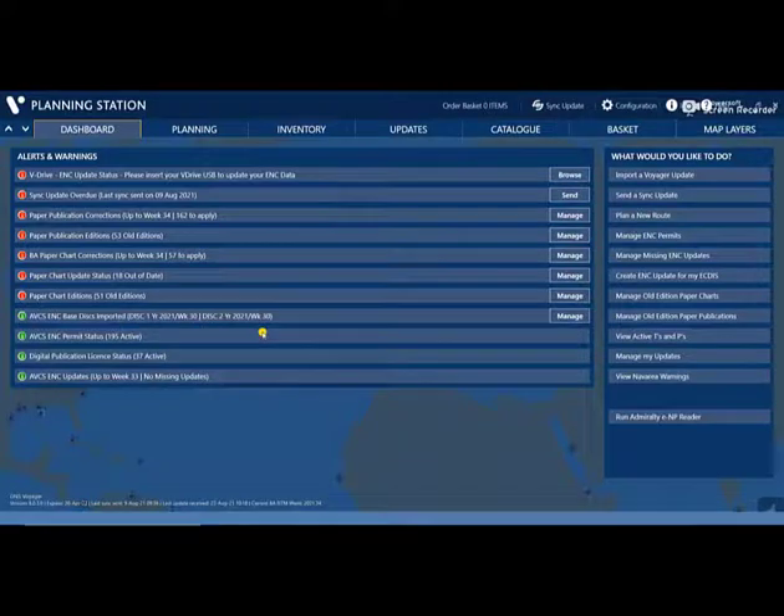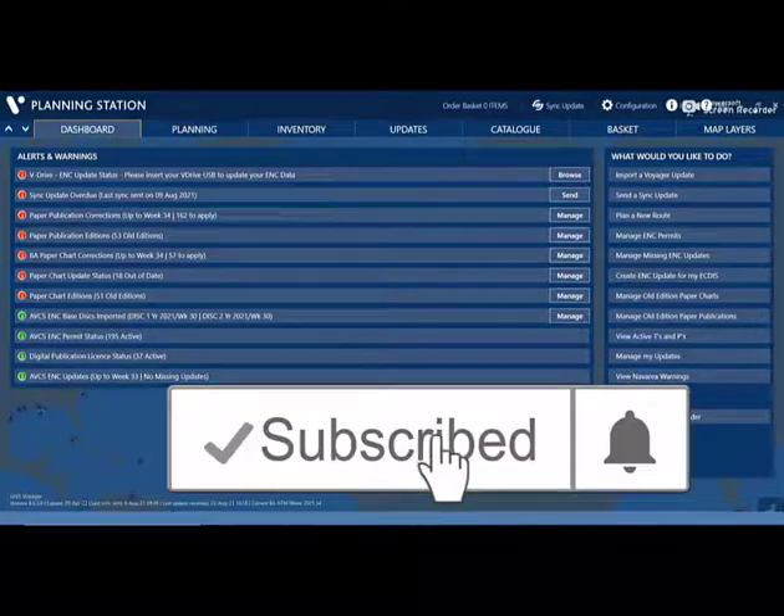This is the end of my video. I hope to see you guys in my next video. Thank you for watching!